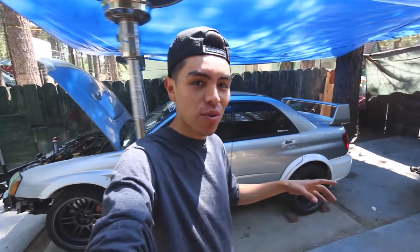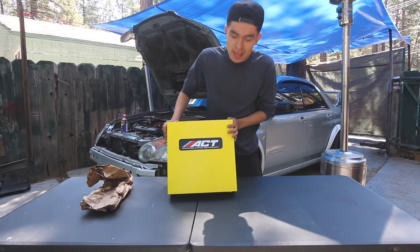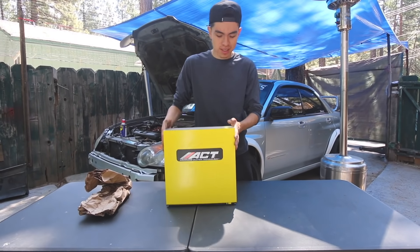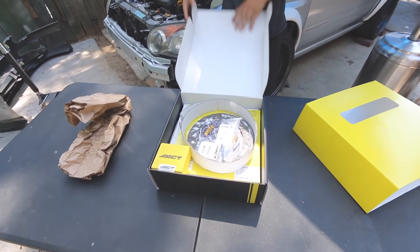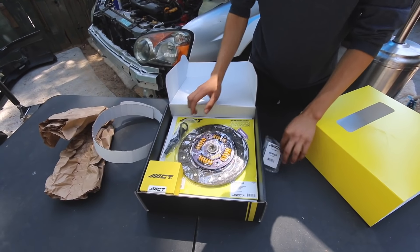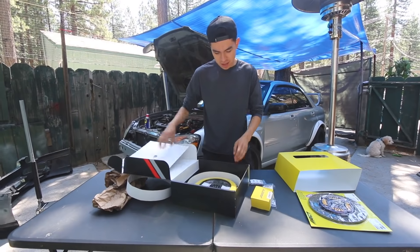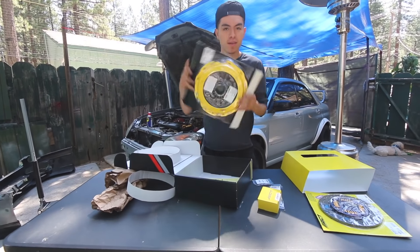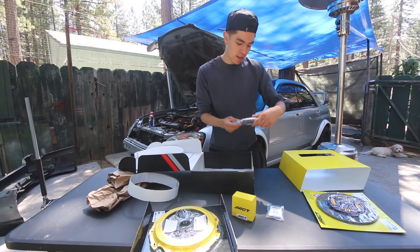It's a top mount intercooler and everything on top. But before we get into any of that, let's get the new clutch and show you guys which one I went with. I went with the ACT heavy-duty performance street clutch. We got the new clutch — looks really good. The pressure plate is on the bottom here, and we got the new pressure plate right there, and then we got both the bearings right here.